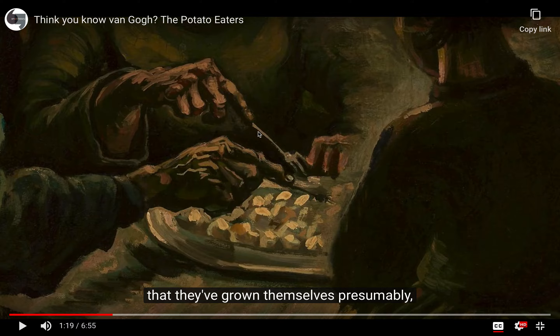Meanwhile, look at the drama of these hands — totally different, both from an anatomical point of view and as a painterly style. You can see how different it is from what was being done contemporaneously and was considered correct academic painting.